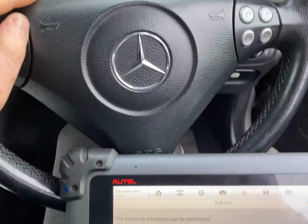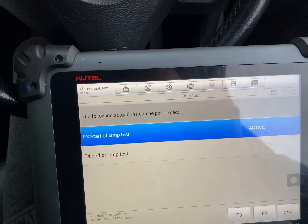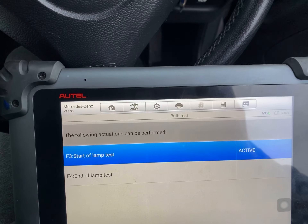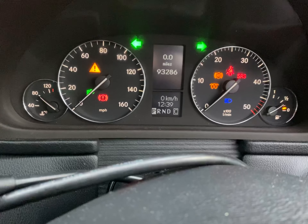Hi guys, I'm just working on my personal 2004 Mercedes C220 Sport Coupé. I'm just doing an actuation test of all the lamps on the information cluster. I've got them all on, but I think there's one missing — the engine management.